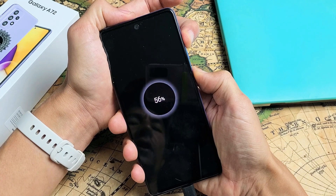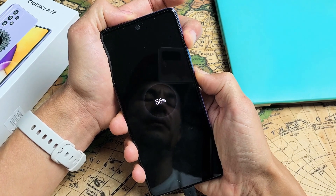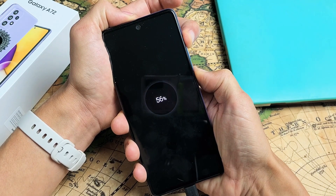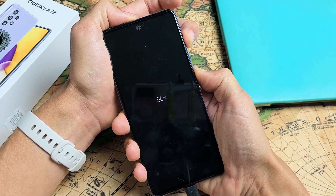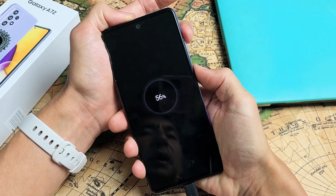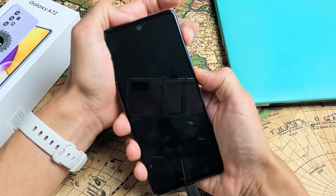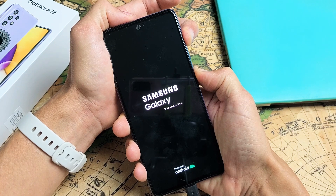Do not let go. Just wait until we're actually in the recovery menu — I'm still holding here, volume up and power. If after about 15 seconds it's just showing a percentage and the phone didn't do anything, just let go and then do it again. Volume up, power — press and hold and see if it works this time. Still holding both buttons.